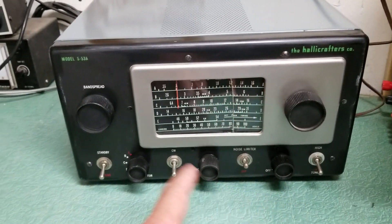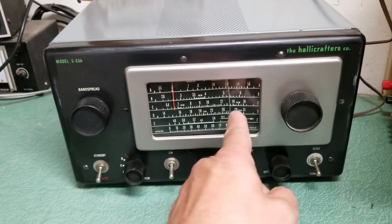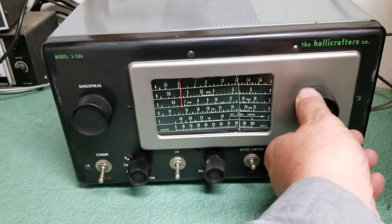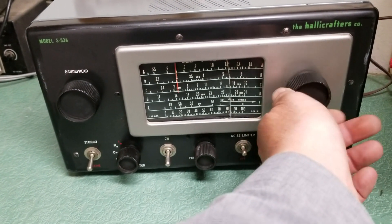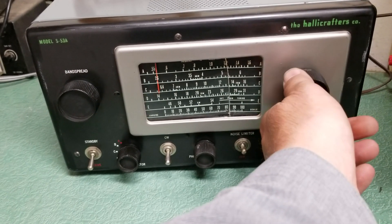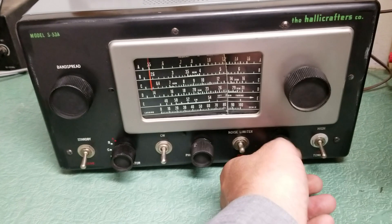It's picking up a radio show. Because of the glass, I can't turn it down that way because the dial would get stuck. Let me turn this up a little bit.